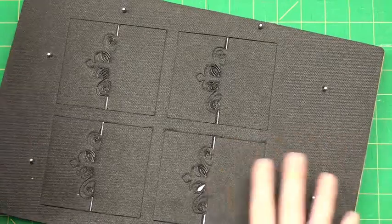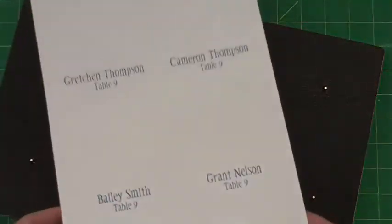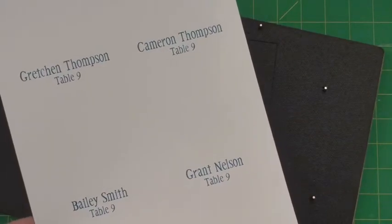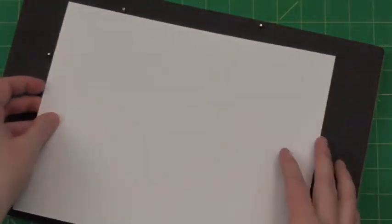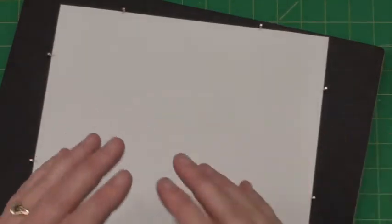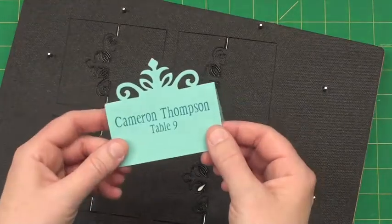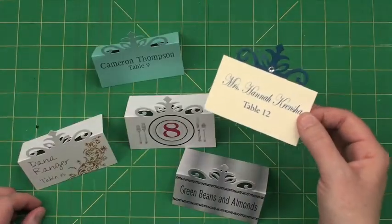You go to our website and download a Word or PDF template, which allows you to set up whatever you want to print — illustrations or whatever. I'm going to do simple escort cards. You just place that down in between the registration pins, run through the die cutting machine, and voila — you get these beautiful place cards.